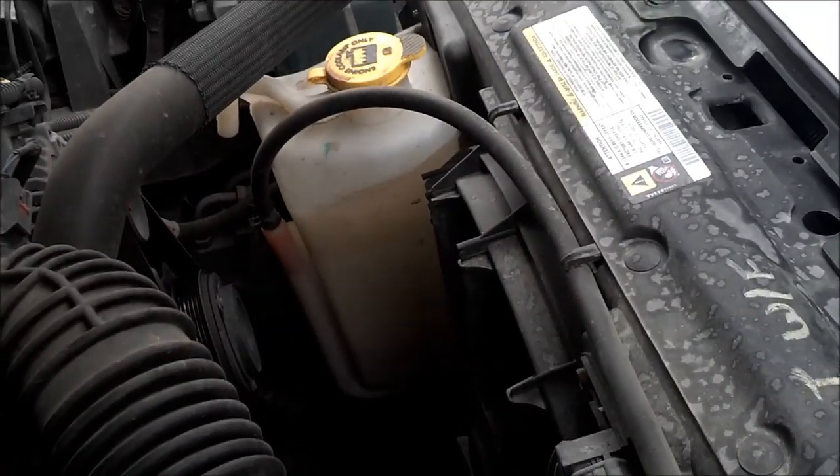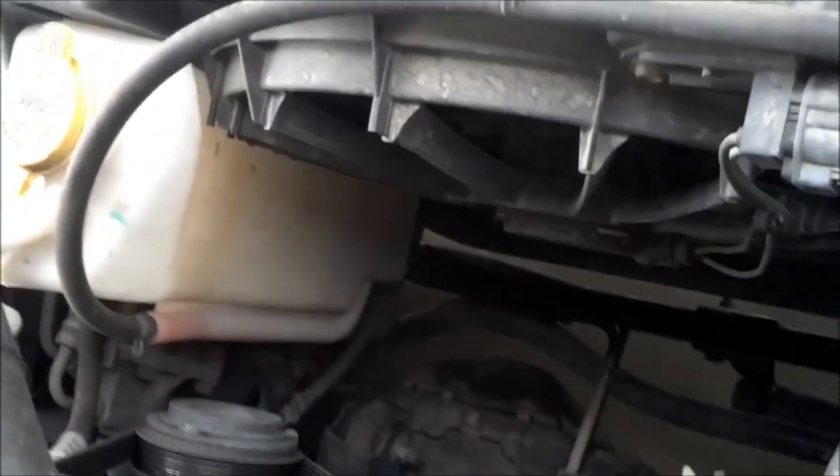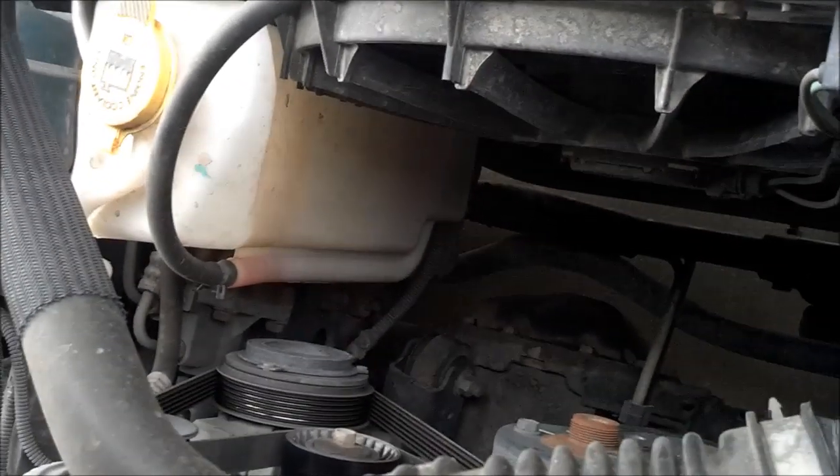This here is just another option — this is on my Jeep Wrangler. As you can see, that one is kind of low. The fluid is way down to the bottom on there, so I have to add some fluid there too.